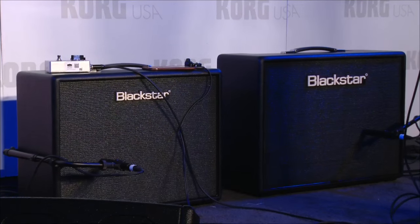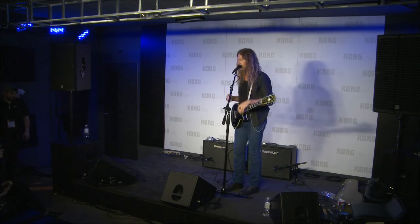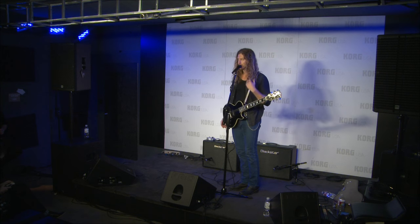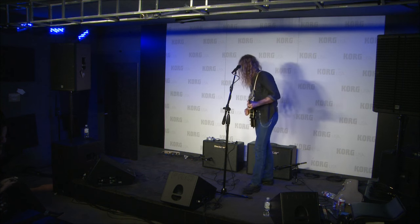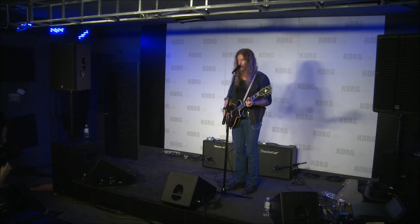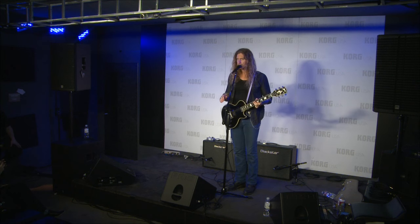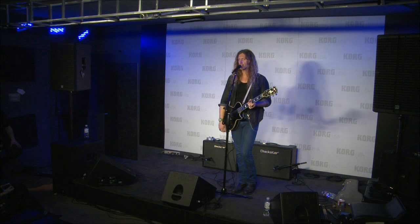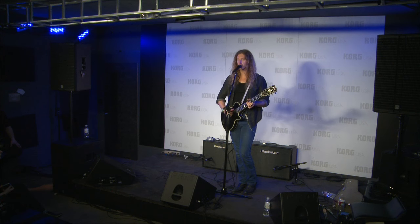We're gonna start with the 15 watt. It's a two-channel amp and the first channel is the best in simplicity — it's literally volume and tone. What I love about this amp too is that on the first channel you go straight to the power tubes, you don't even use the preamp, which just gives you a very clear clarity that is hard to get in some other amps of the same nature.